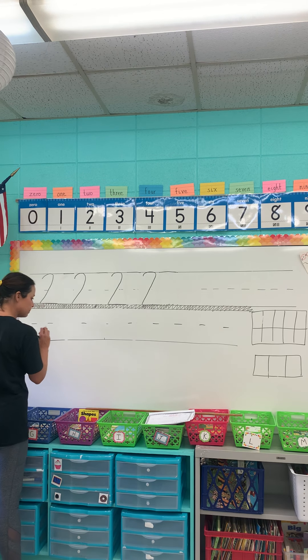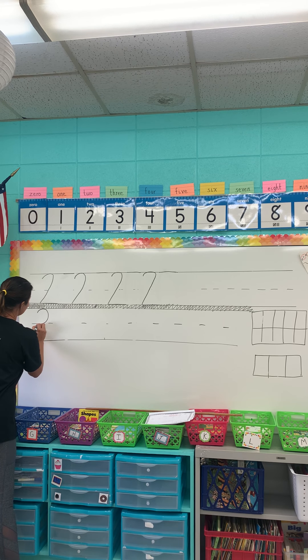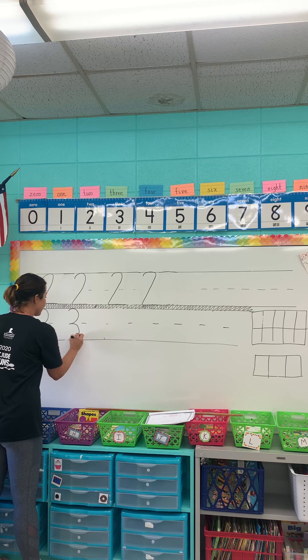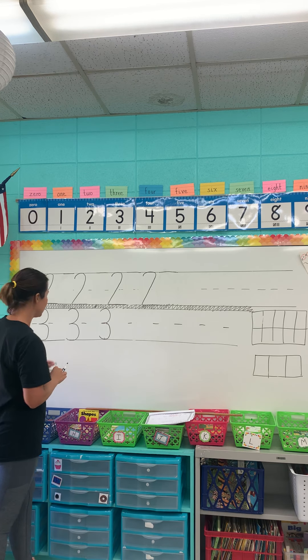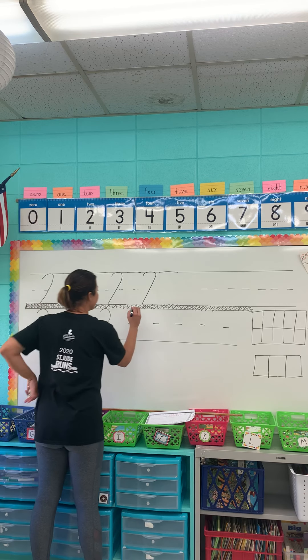For our threes, remember: start a little below the skyline, up to the skyline, come in at the fence line, and in and around to sit on the grass line. Trace all those numbers on that first line. This one has a silly verbal path that says 'around a tree, around a tree' — that's how you make a three — and we're making sure it goes top to bottom.